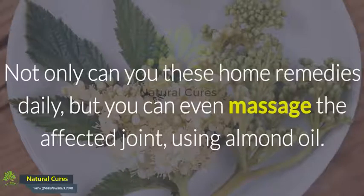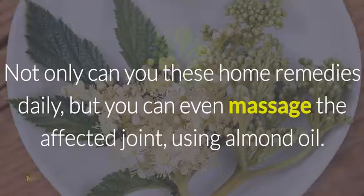Not only can you use these home remedies daily, but you can even massage the affected joint using almond oil.